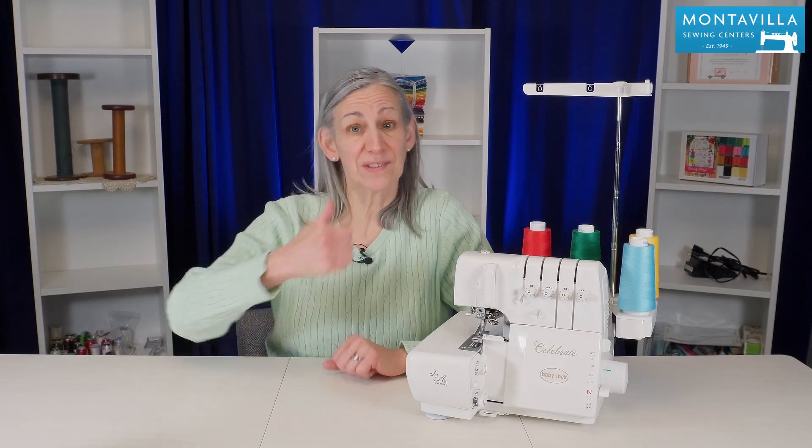If you liked this video give us a thumbs up. If you have comments, questions, or ideas for other videos you'd like to see, put those in the comment area down below. We have lots of other videos here on our Montevilla YouTube channel. So stay tuned. Thanks for watching. Bye!